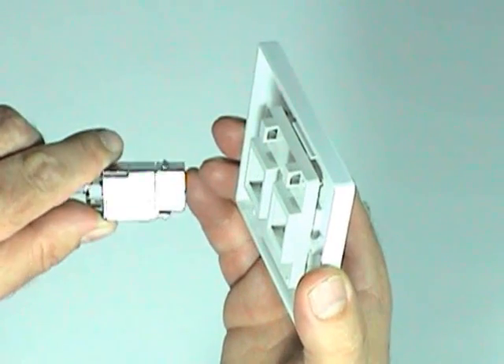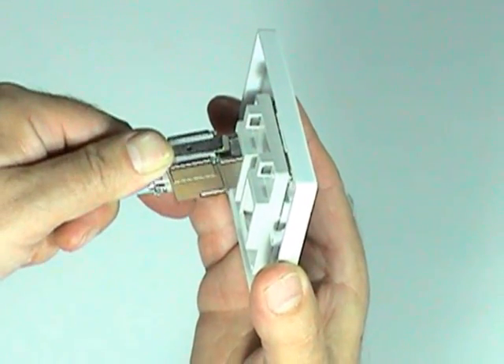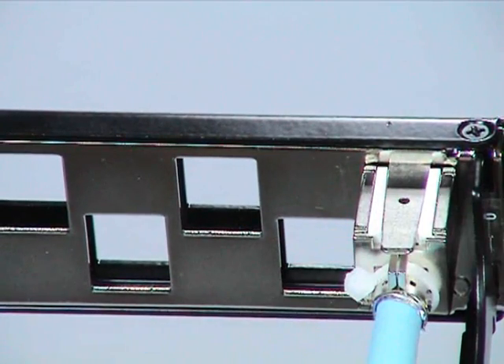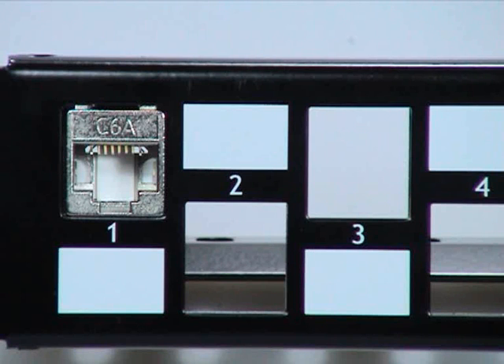To fit the connector into the GIGANET faceplate, rotate it by 180 degrees, then snap it in place as shown. The connector fits into the rear of the GIGANET shielded panel in the same way and, once fully inserted, is automatically earth bonded to the panel.